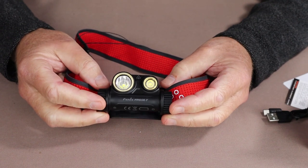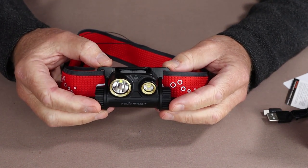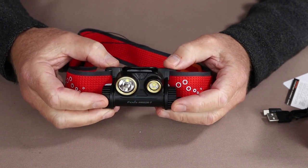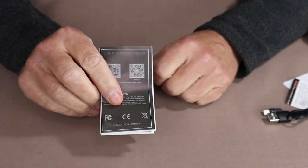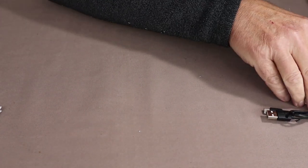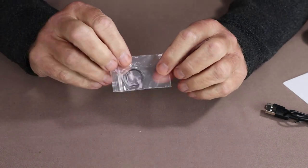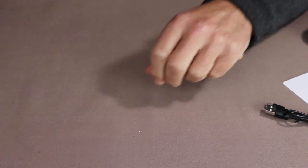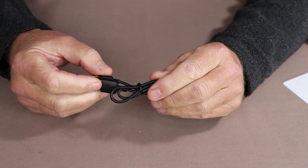Before I go over the specifications and features for the HM65R-T from Fenix, I wanted to show you what else it came with: the box, the instruction manual in multiple languages, the warranty registration card, one spare O-ring, and the USB Type-C recharging cable.